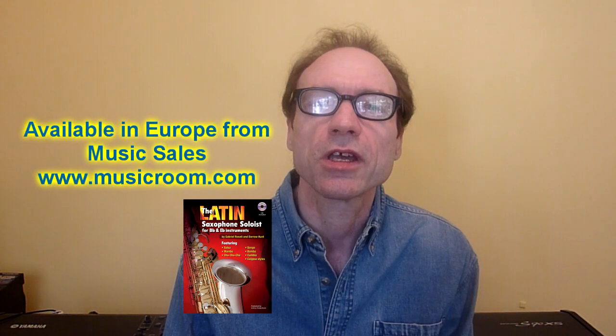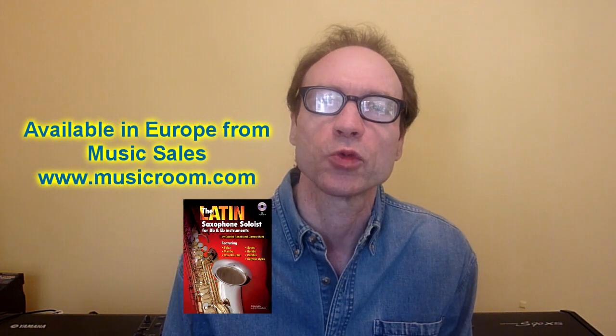Hi, I'm Darryl Hunt, co-author along with Gabrielle Rosati of the book Latin Saxophone Solarist. I also play saxophone on the audio CD. The package is published by ADG Productions and is available from music stores worldwide.